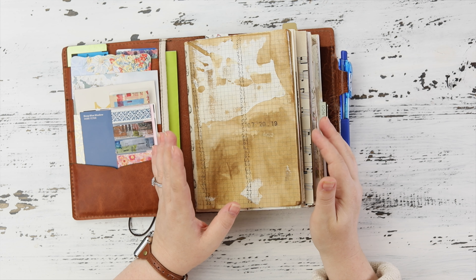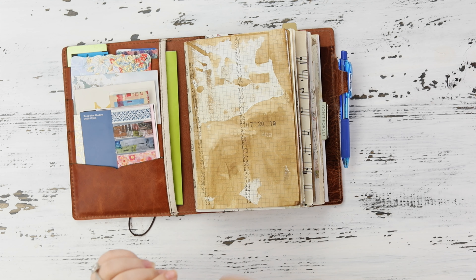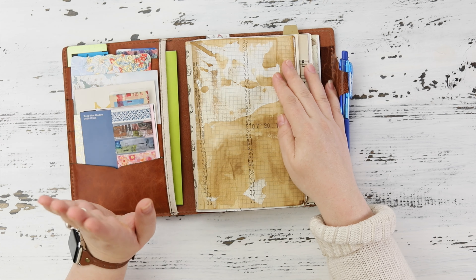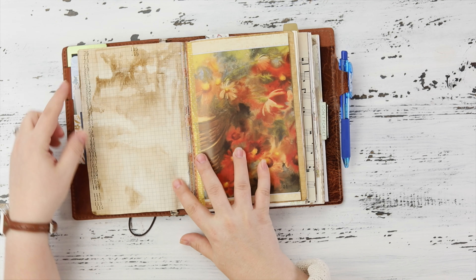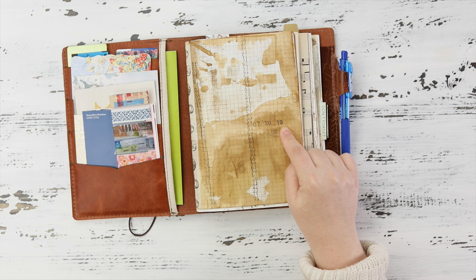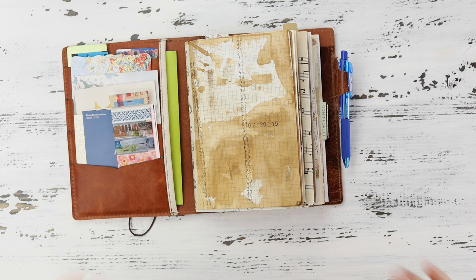I don't work in my junk journal in numerical order — I literally open it up, find a page to work on, and that's where I work. So I numbered all the pages with my automatic numbering machine. Love that thing — life changing! There are 116 pages in the book. When I complete a page I stamp the date there, so that is how I find something I'm looking for later.